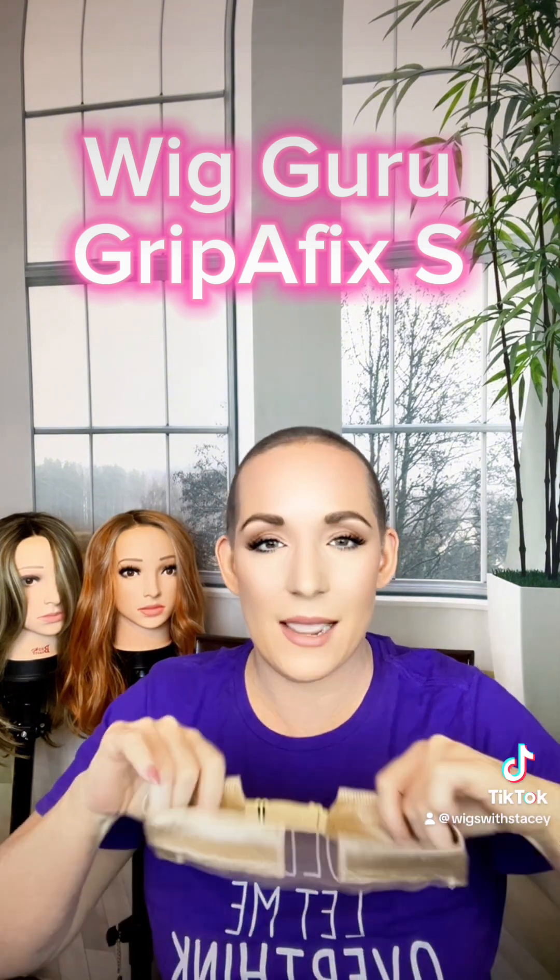We've got our Wig Grip Affix S by The Wig Guru — I will link in the description box where you can purchase this. We're going to put our wig right on, and I can already tell it's not going anywhere. Even moving the wig around to where I want it is actually hard. Even my little lace stuck there, which I've been having problems with on some of my wigs — but that's going to fix that too.